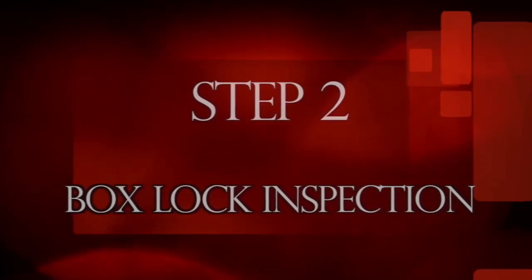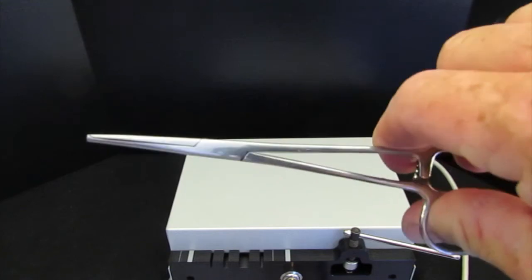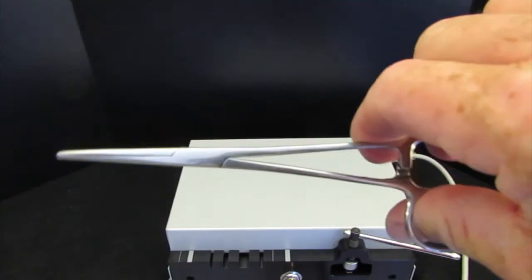Step two: box lock inspection. When properly adjusted, the box lock allows the instrument to open and close smoothly while firmly holding the jaws as they close.